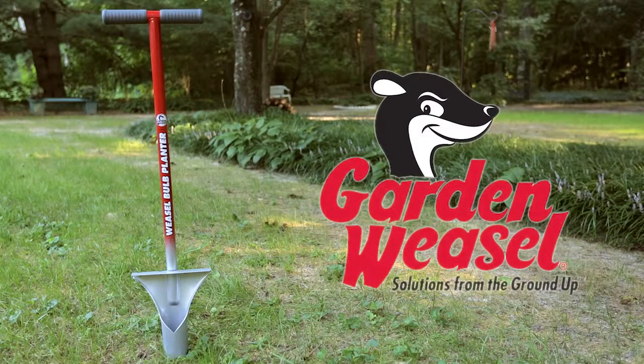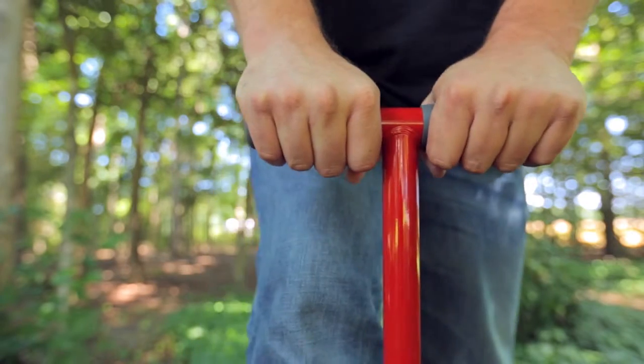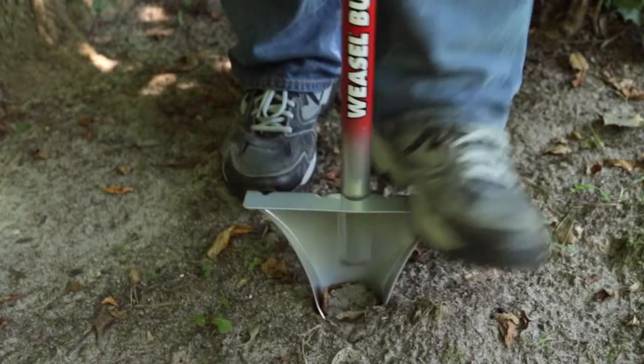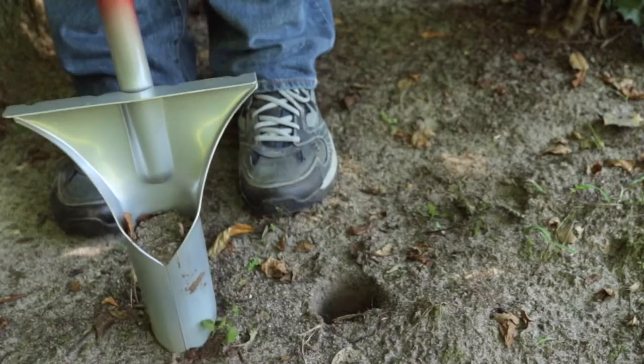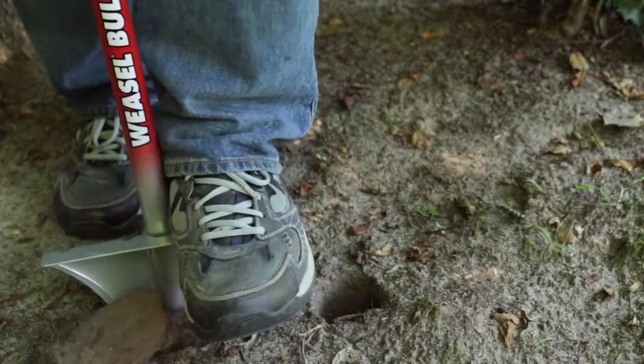The Weasel Bulb Planter by Garden Weasel allows planting bulbs with ease. It features a T-bar grip, an extra-wide non-slip footplate, sharp blade and pointed tip. Double welded construction materials allow for faster work with less effort.